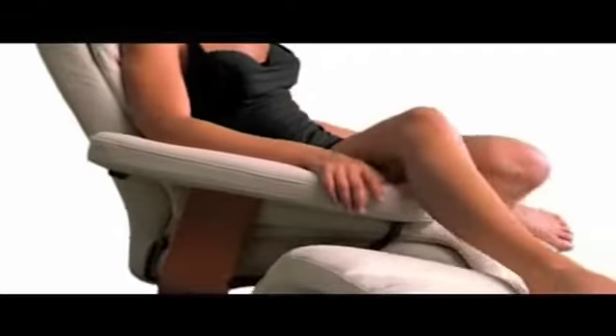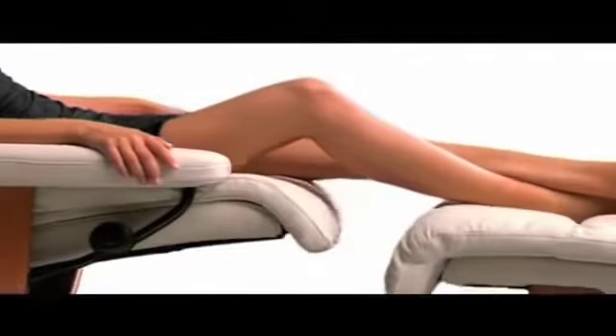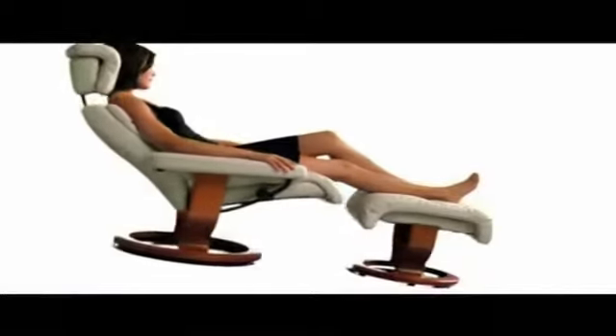This separate matching footstool is not only attractive, but is also an essential part of Stressless comfort. It fits all leg lengths for perfect support for tired legs.